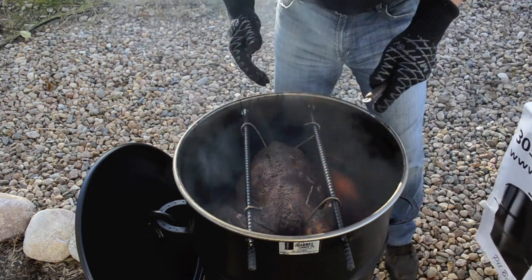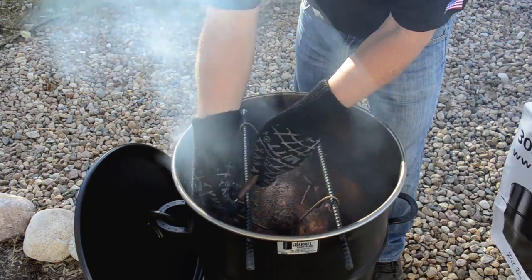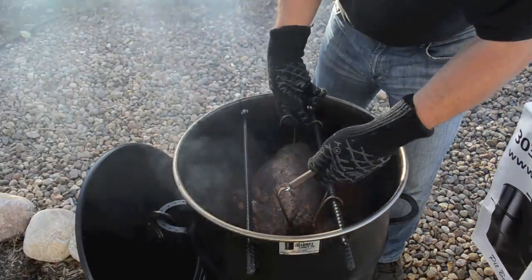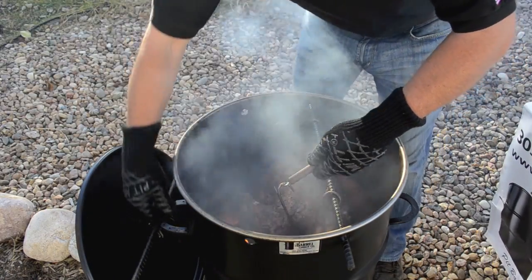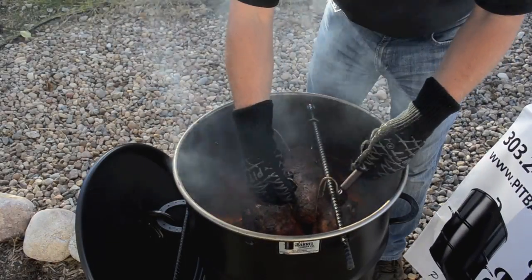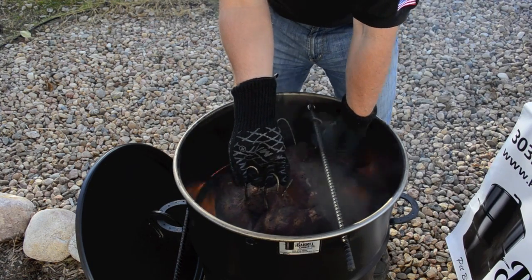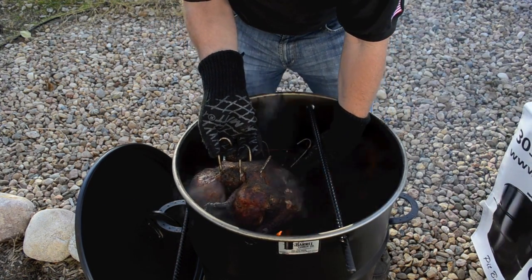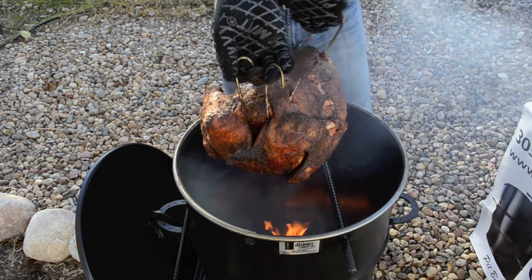The best way to pull the turkey off is with a hook grabber. Go ahead and take one side off, then pull one rod out while holding the turkey. From there, set the hook grabber to the side and take the turkey out.